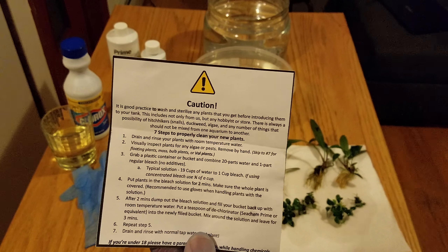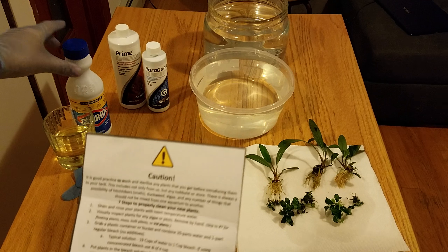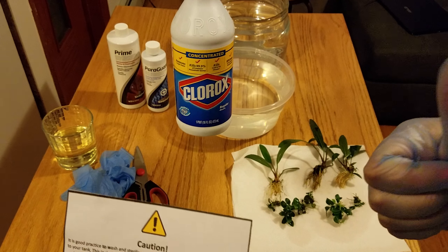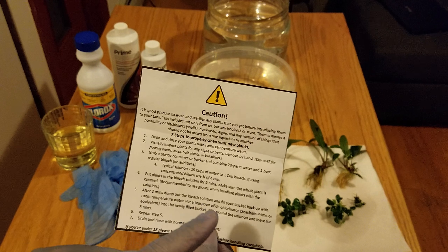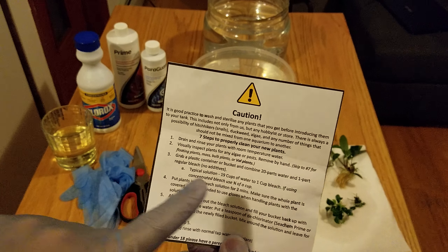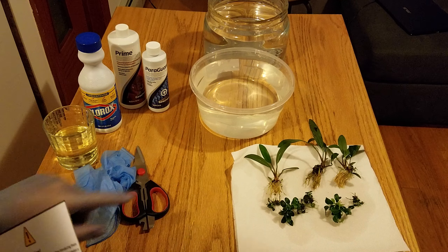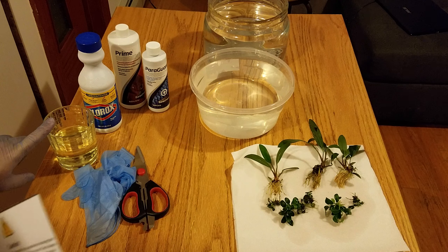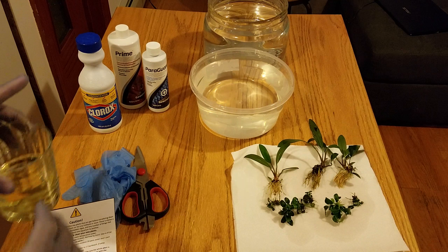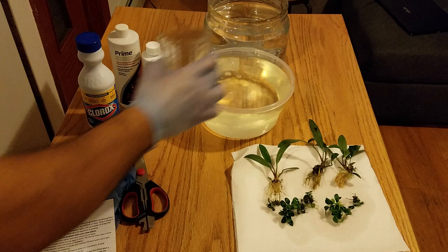I actually have a helper today — say hi! She's gonna be helping me out. Remember guys, always protect your hands because we're gonna be using bleach. We're gonna use 20 parts water to one part regular bleach, but I'm using 10 cups of water and half a cup of bleach, so I'm pretty close to following the instructions.